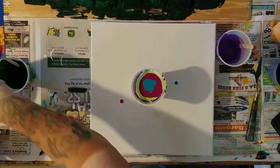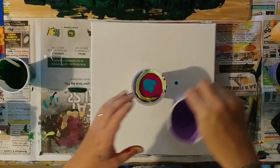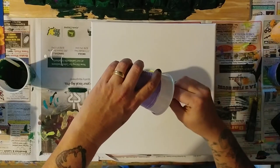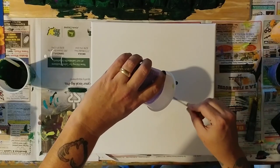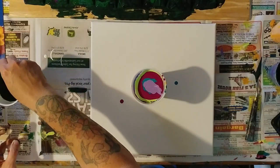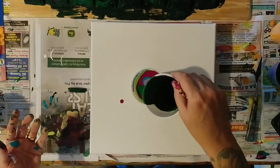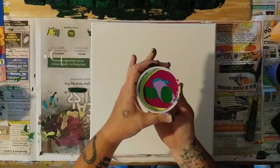Sometimes when I have all this leftover paint and dump them all in one pour cup it turns out super cool, and sometimes not so much. I'm hoping this is going to be one of those super cool times. I'm super happy to be back with my original paints because they work for me. I'm gonna put just a little pinch of this dark green in there to see if it comes through — okay, nice full flip cup here.